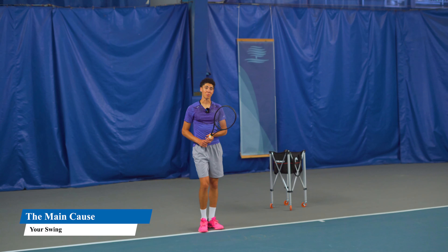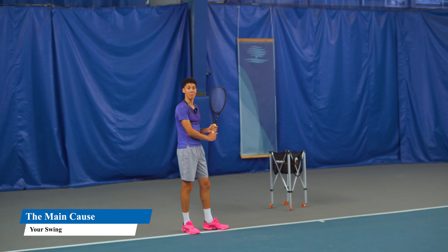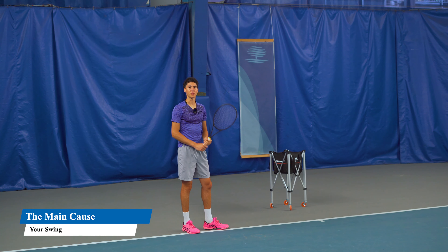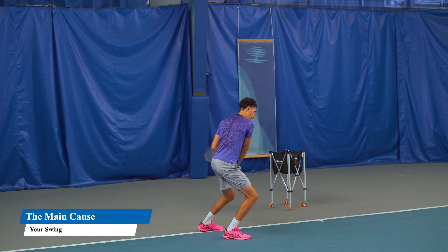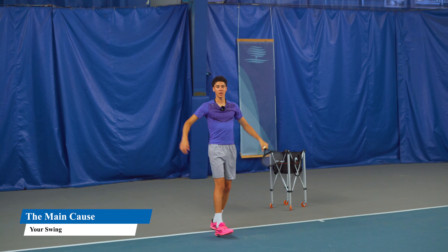On the backhand, people do the same thing — they don't unit turn. On the backhand, we've got to get more than sideways to stay sideways, and people just boom, using their arms all day, instead of making a unit turn by pivoting and starting the swing with the body and being very loose in the arms.